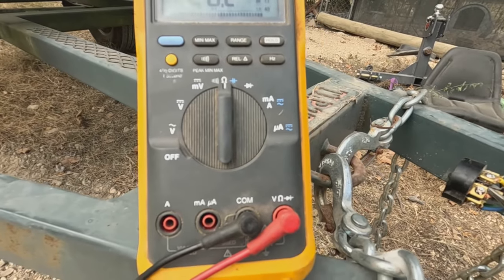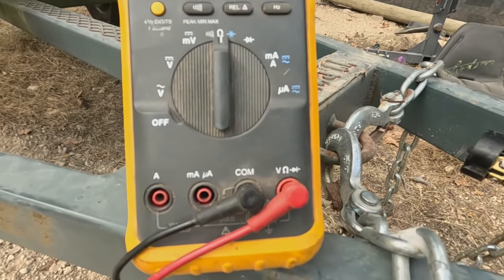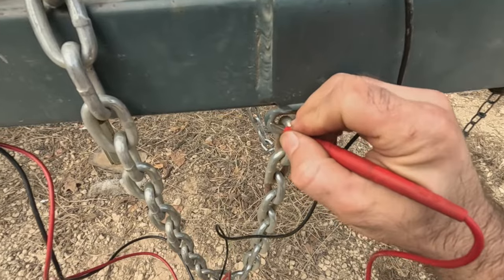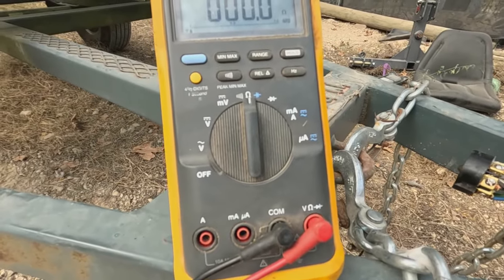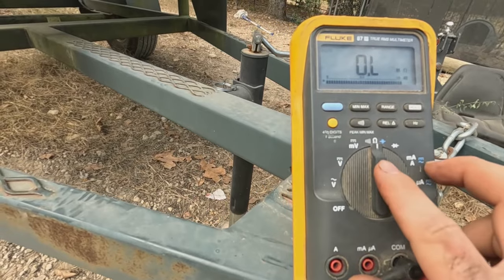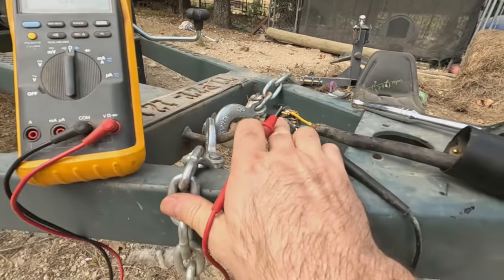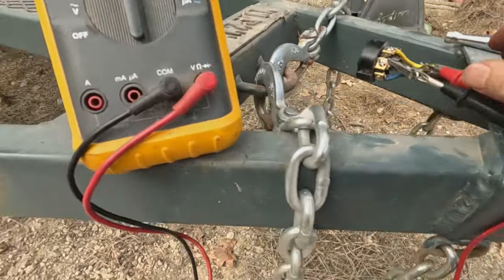My frame ground should be good too. Let me also test this — I don't see any other bare spots, but if you have bare spots on your frame you can test there. Here I'm on this chain — that's not really a great connection since it looks painted. But here on my ground wire going to the chain I'm basically a dead short, zero to 0.1 ohms, which shows a solid connection. You can also set your meter to continuity mode and it'll beep when you have continuity. So we know we have a good solid connection through this ground wire to the frame.